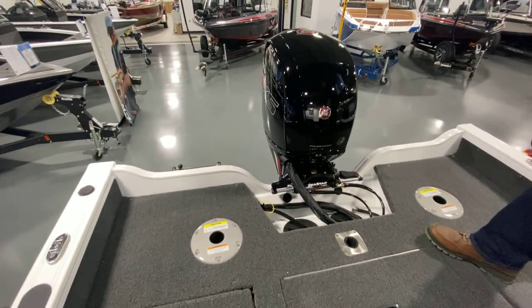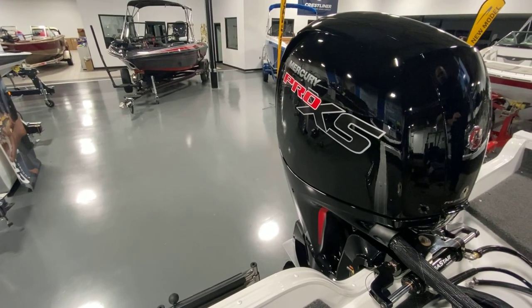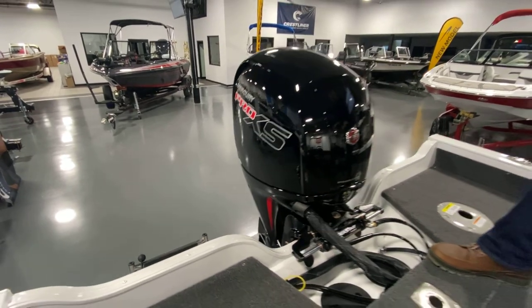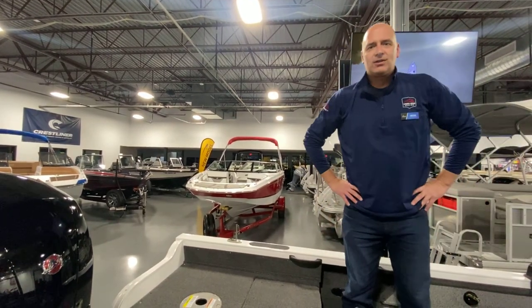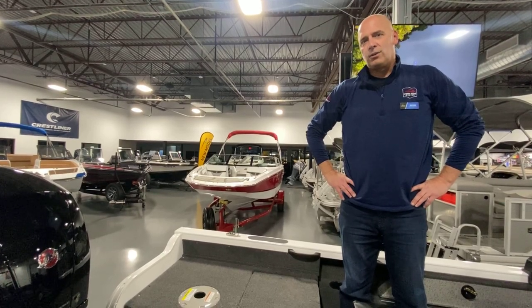Up here we've got the power behind the boat — Mercury Pro X 150. This will push that boat and get you to the honey hole that much quicker. Very reliable motor as well, very quiet motor. Come down and see us at Vern ID Marine. We have financing available and we hope to see you there soon.